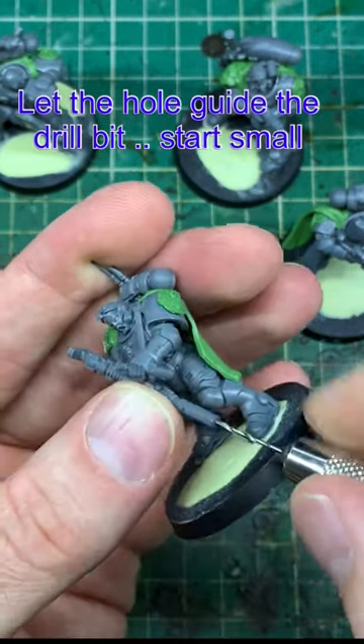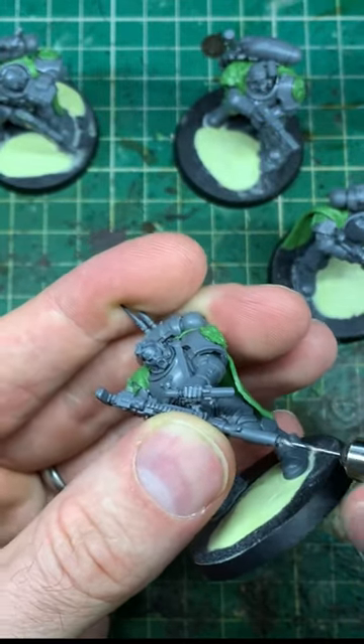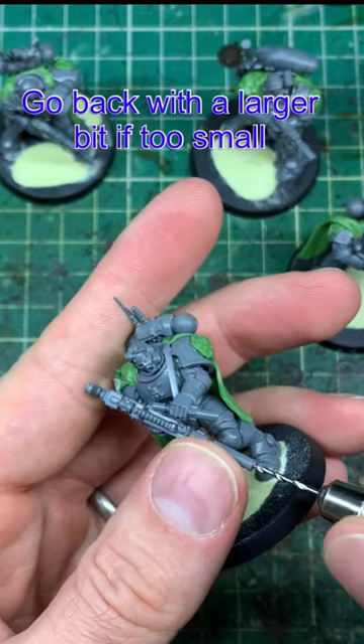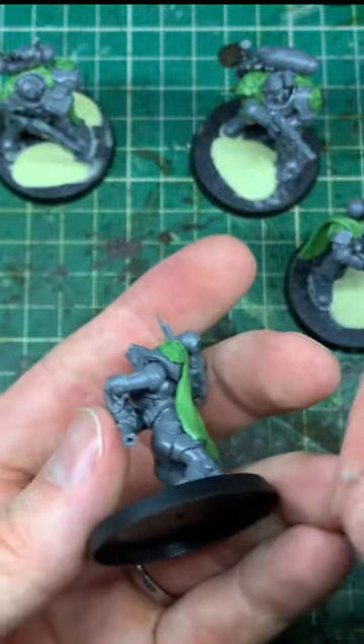Use that hole to guide the drill bit and drill one to two millimeters into the barrel. Always start off with a smaller drill bit so you can learn what size is necessary. If you've gone too small, take a larger drill bit and use that smaller hole to guide you down the barrel and widen it to a size you're happy with.